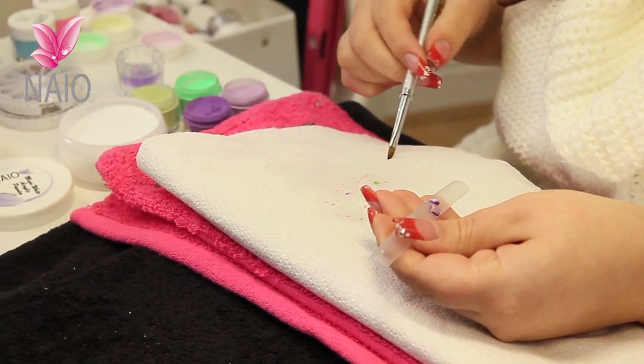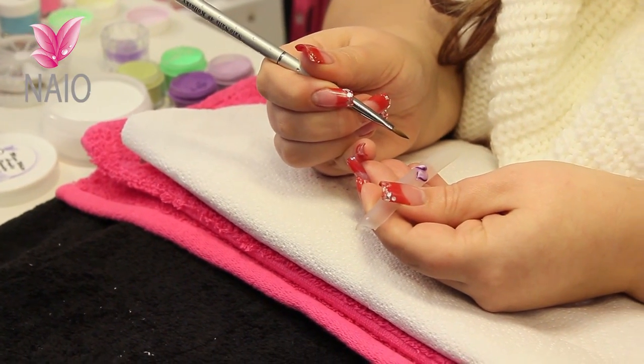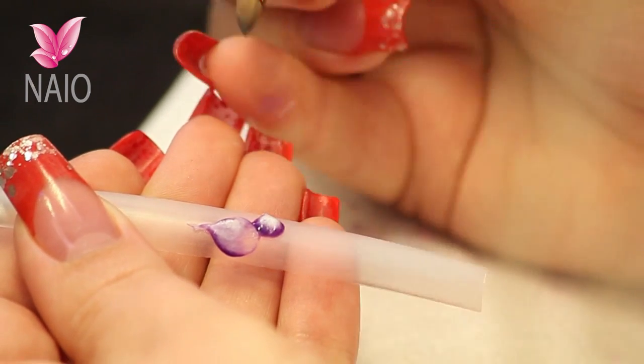Make sure that all that liquid is out of that brush. Test your bead until it is ready to press. Spread it.